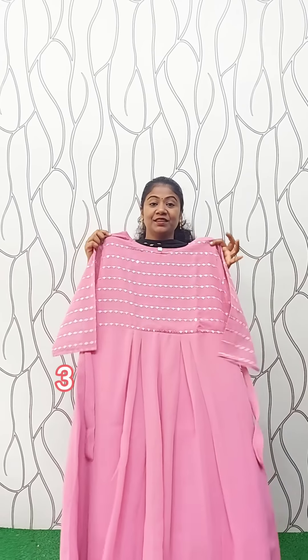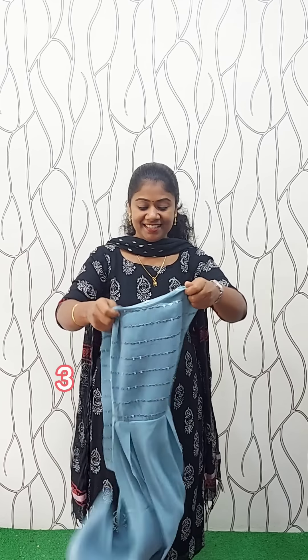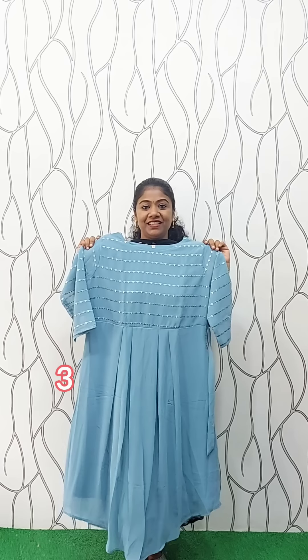This is a purple shade, pink shade. This is a leather shape. The size is 3XL, rate is 499. This is a pastel blue shade, a frockite. This is the size of available plate.